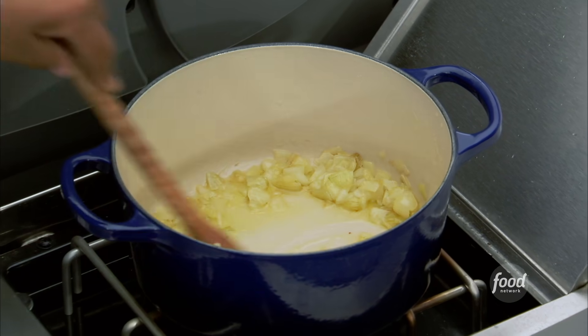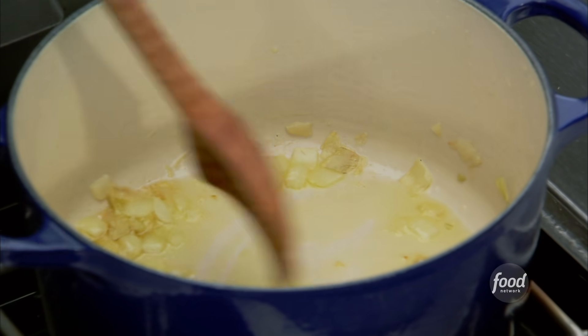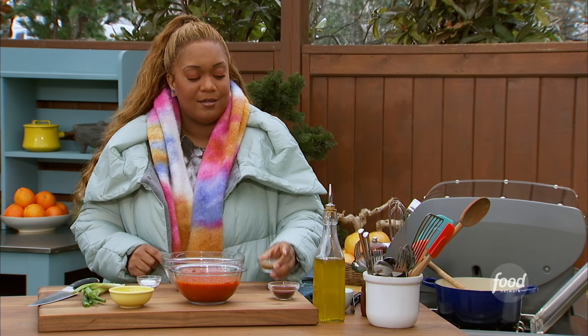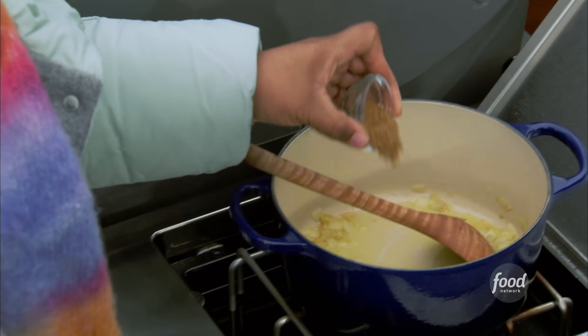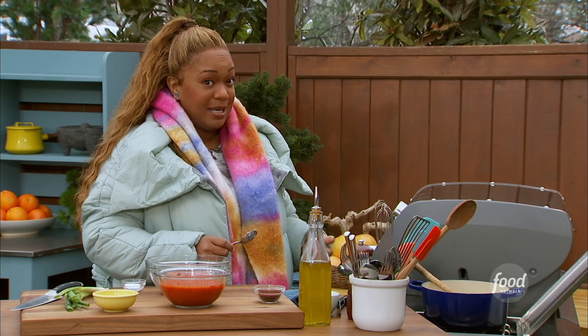So into that olive oil, I added a little bit of garlic. You can smell it right now, nice and fragrant. To that, a little bit of cumin. I love cumin in my chili — it just makes it taste like meat, if you ask me.